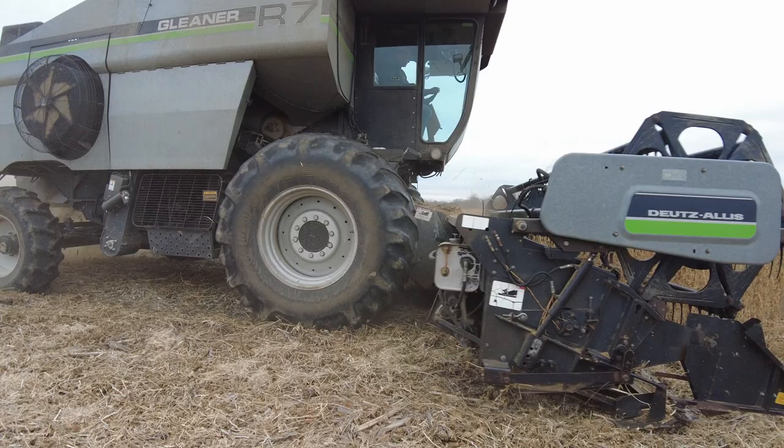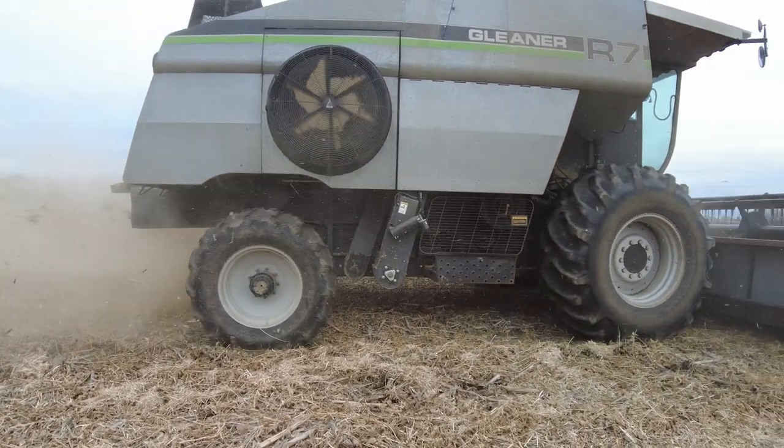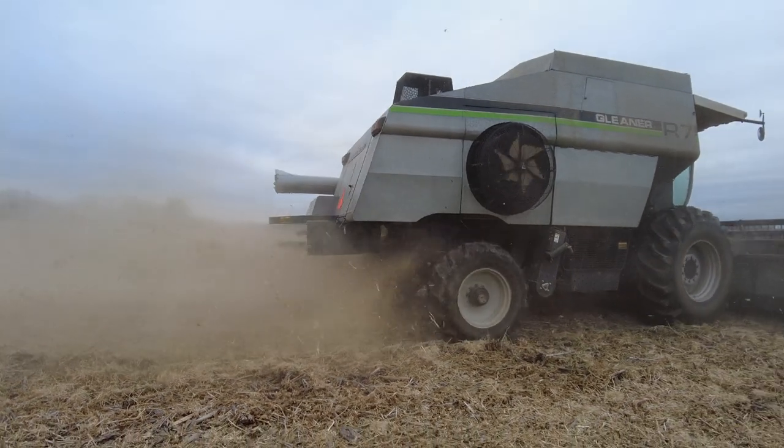I bought this in 2016. I'd been looking for one. It's four-wheel drive. I'm the fifth owner, and it's been a pain to throw on my ground in Kansas.